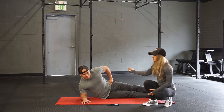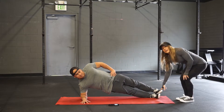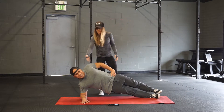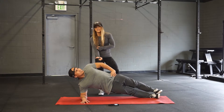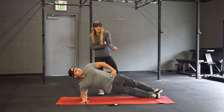Next we're going to raise the hips up. Hand is on our hip, foot is stacked right on the other foot. What Ray's going to do is pull that elbow back and start to look up towards the ceiling. This is going to help keep the hip open and keep that hip up.